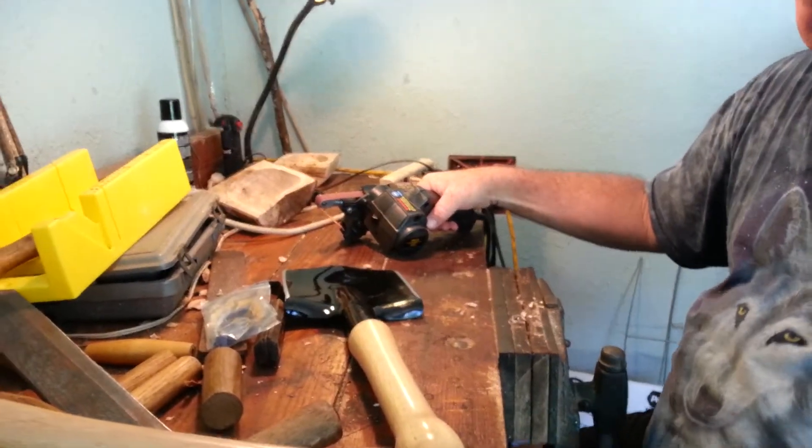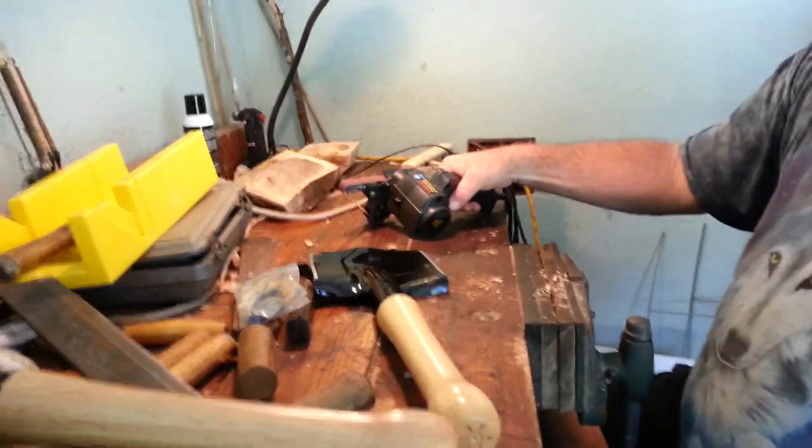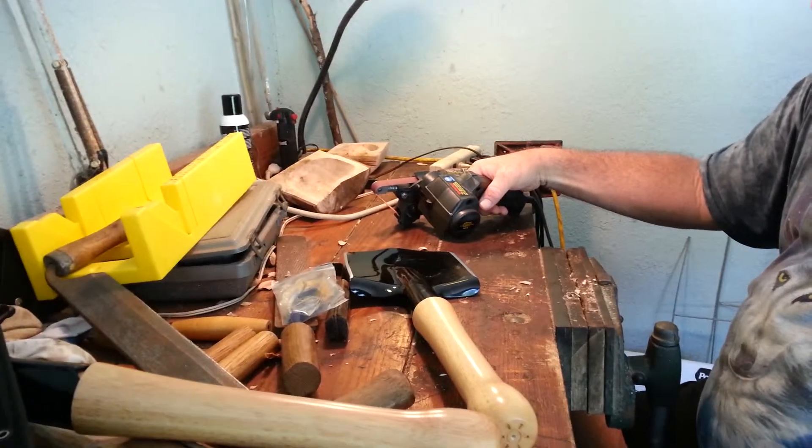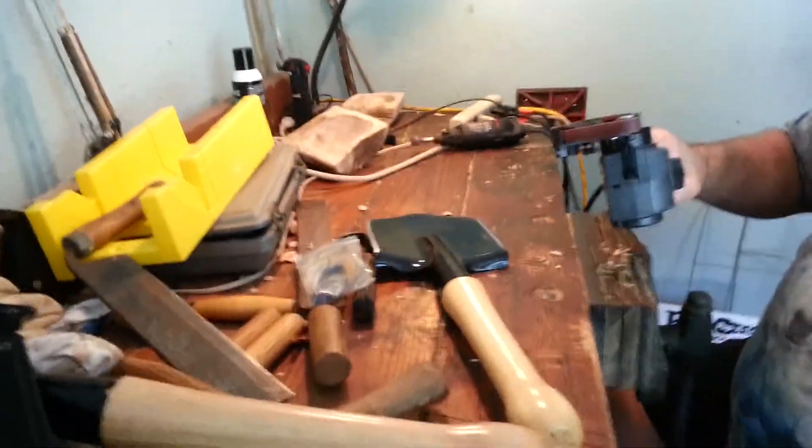Okay, we got interrupted, so there's going to be two clips uploaded for the same subject here. We got interrupted and had to turn the heat camera off, so a little bit of noise when you first put these belts on these things.